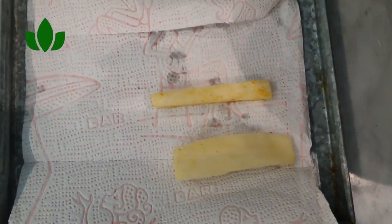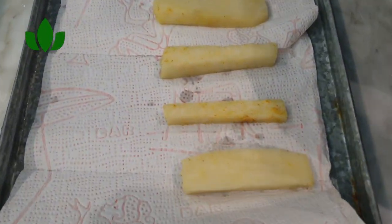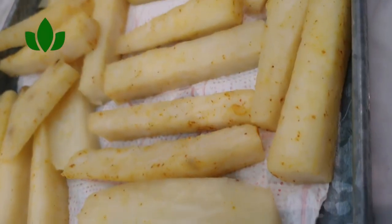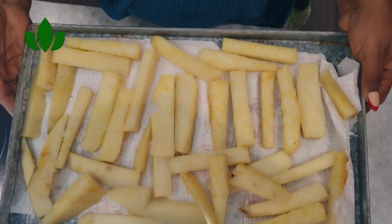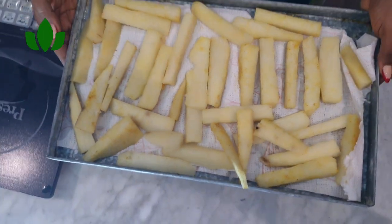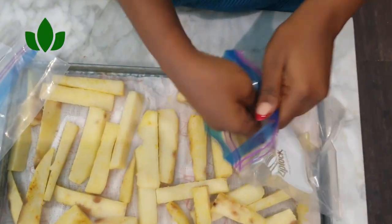We are done spicing. Now put them back and line them up on a piece of kitchen towel or parchment paper — if you have parchment paper you can use that, but I ran out so I'm using a kitchen towel. Line them up like this, then freeze them. You will love the results.